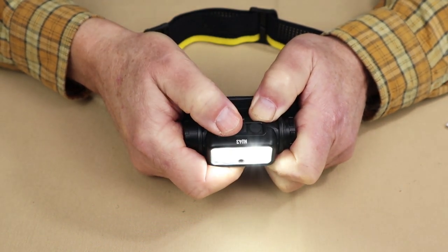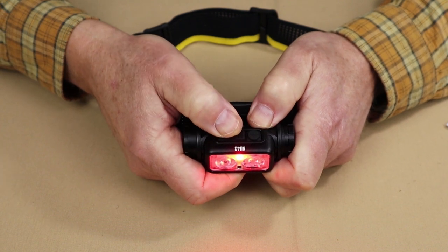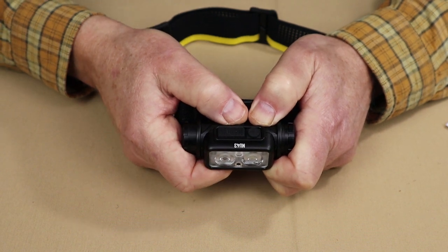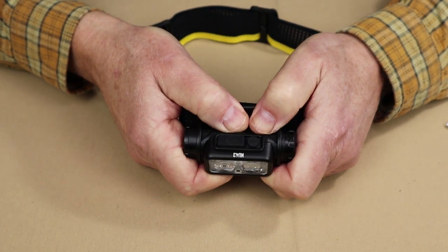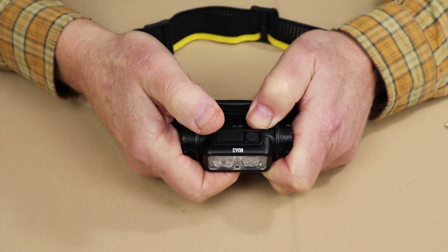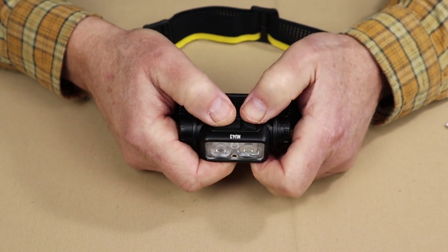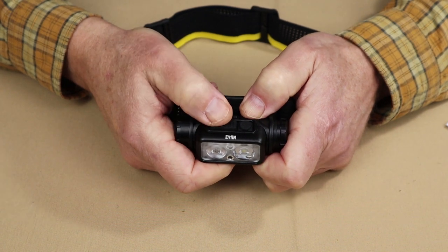At any point while the light is on, pressing the mode button activates the red LED, and a quick press of the power button toggles between constant on and beacon. To access SOS or strobe, start by double pressing the mode button while the light is off, then quick press the power button to toggle between SOS and steady beacon. There is an electronic lockout — press both buttons simultaneously until it flashes to activate it. A single press of the power button when locked out gives a quick flash to confirm lockout.